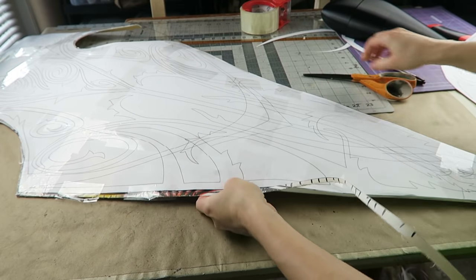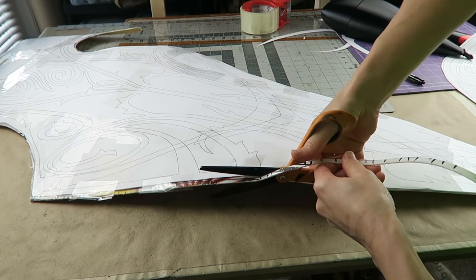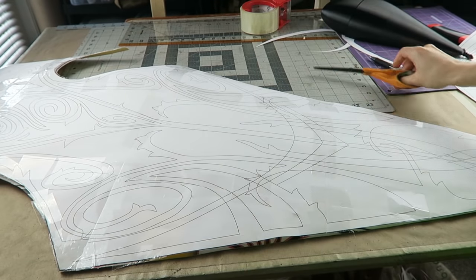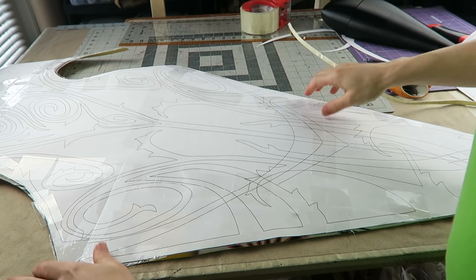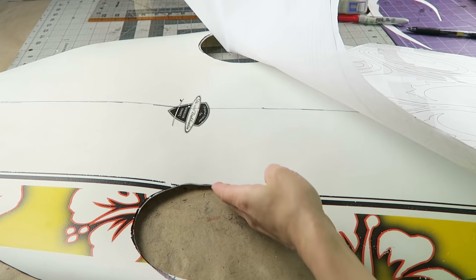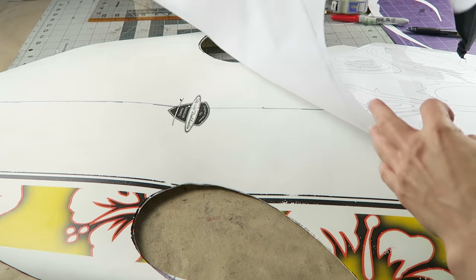I just have to get this last edge cut. It's a little bit hard on the hand for sure, but pretty fast. My shape is finalized now, other than some slightly wonky edges that I'm going to clean up with the Dremel later on.